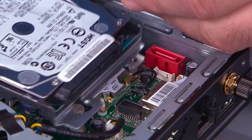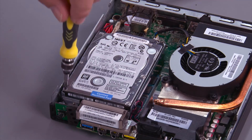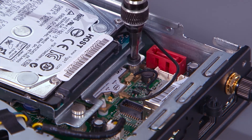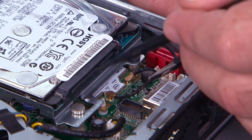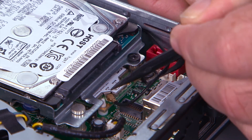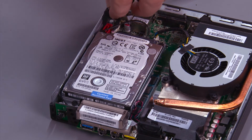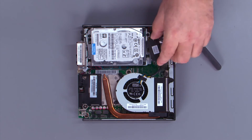Lower the drive assembly over the posts and slide back to align the screw holes. Install two screws. Connect the front antenna cable to the wireless LAN card. Connect the hard drive cable to the system board. Connect the hard drive cable to the hard drive.